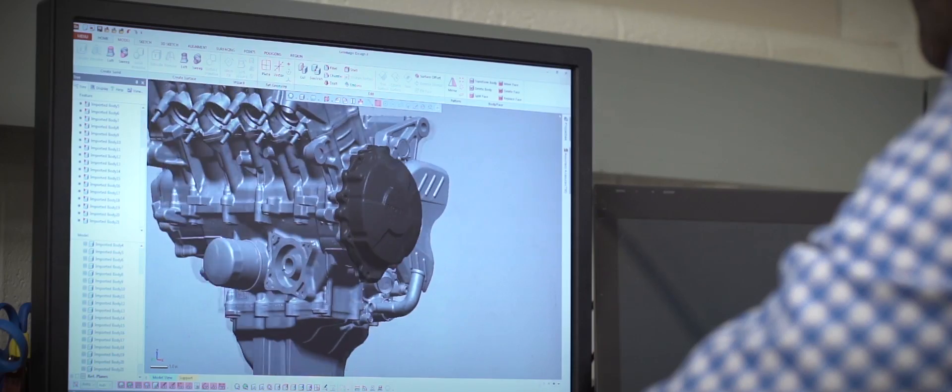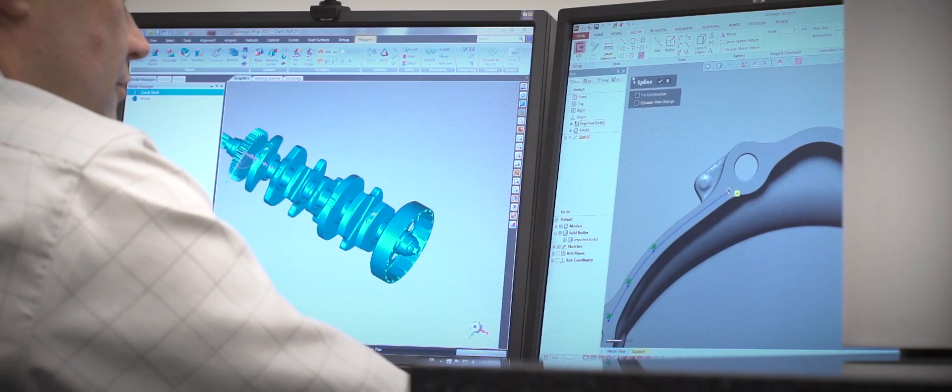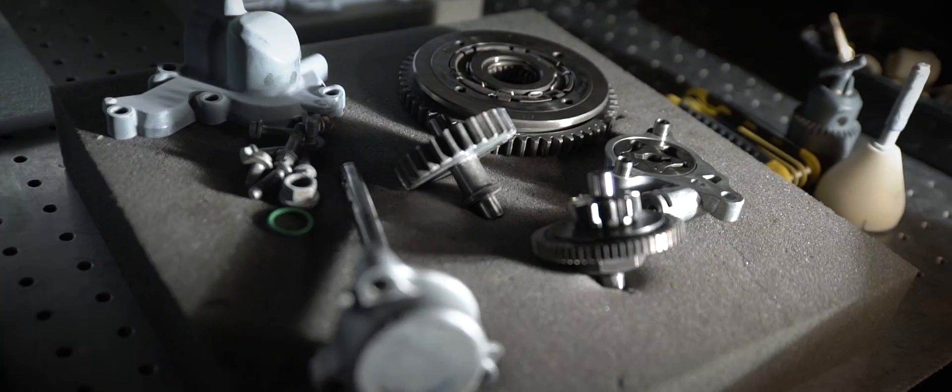We looked into what other universities did so far. What we noticed is that either the models were not very detailed, or they were built in a way that the individual components could not be taken off the model.